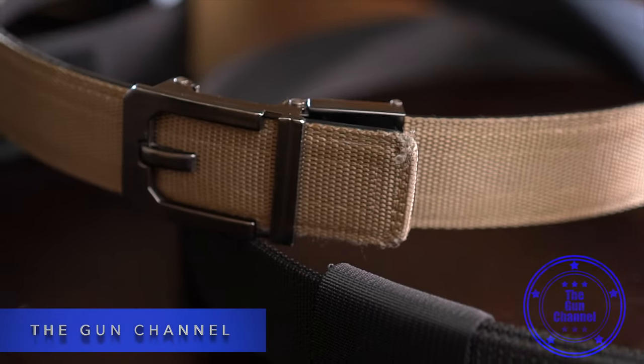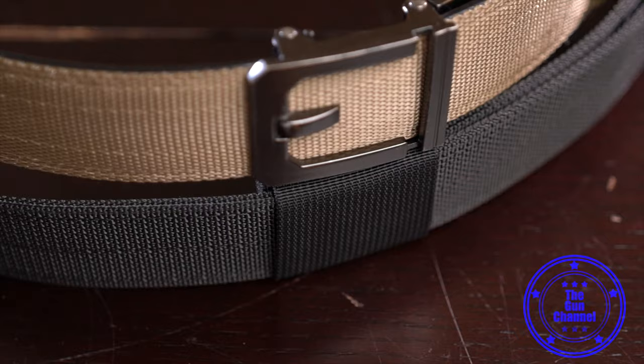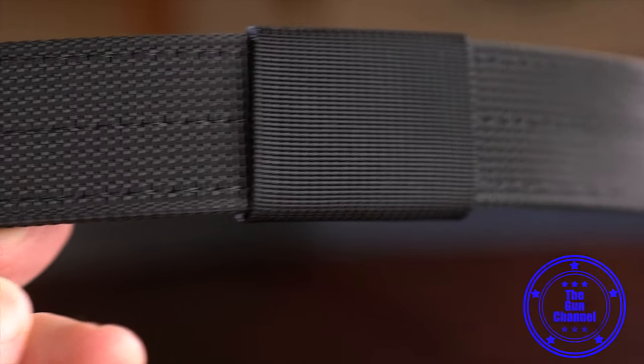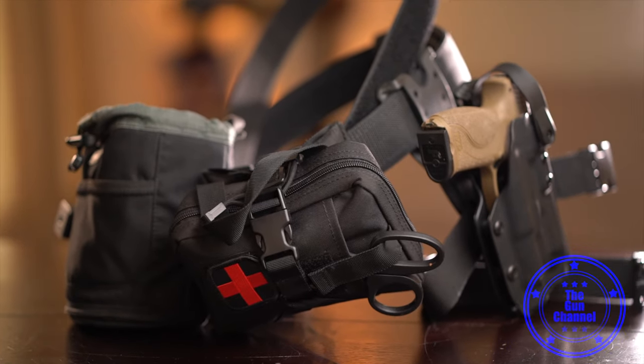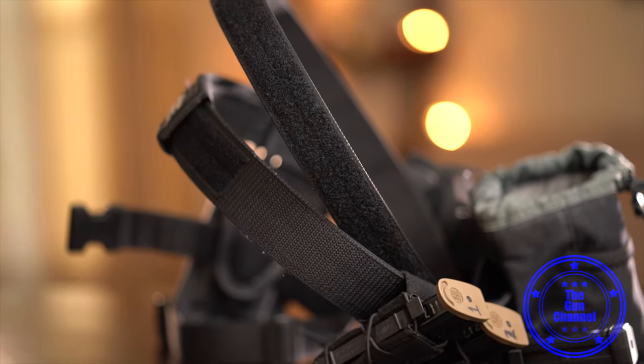One's more of an EDC belt or a light range belt and it's a dual-layered nylon belt. It has a really awesome idea of removing the metal buckle system to make more space for whatever you need. The other one's a nylon inner-outer belt system using a double-belt velcro system, and this belt is perfect for your range belt, your fighting belt, your battle belt, competition belt, and your zombie apocalypse belt.